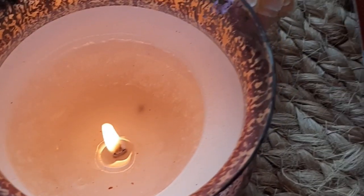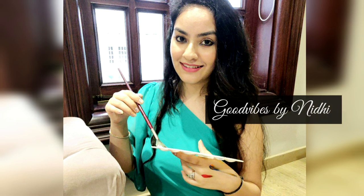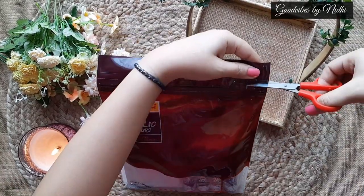Hello everyone, I hope you all are fine. Welcome back to my channel Good Vibes by Nidhi. So in today's video I am going to try this Fluid Acrylic Color Kit by Camel Grand. So let's start.